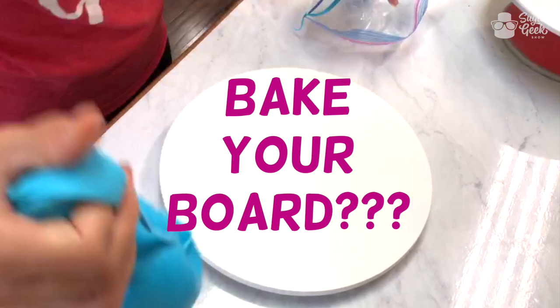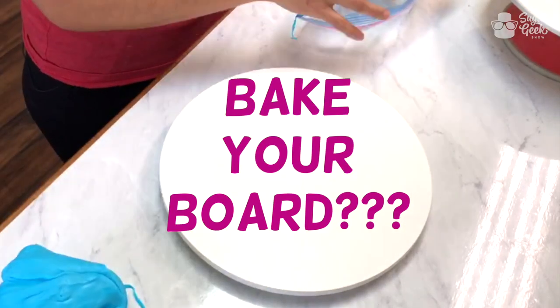Let's get to the cake decorating part. First thing I'm going to do is bake my board. Baking your board is just a way of covering your board in fondant.